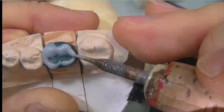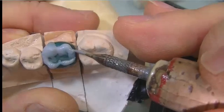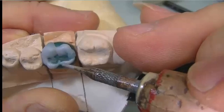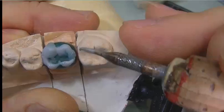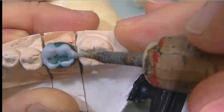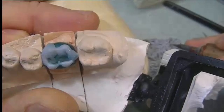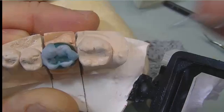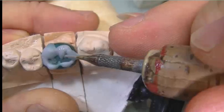While the wax is cooling on the buccal side, we add some new wax around the margin, moving around by adding a minimal increment. We also add wax on the distal buccal cusp, which is a small cusp.